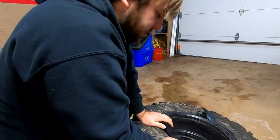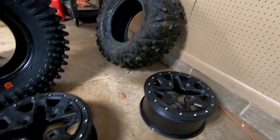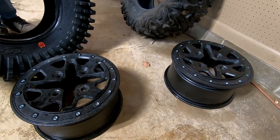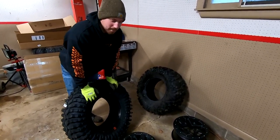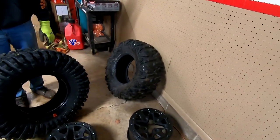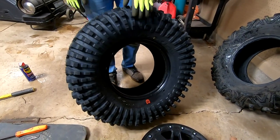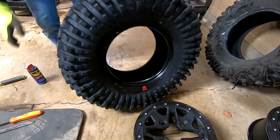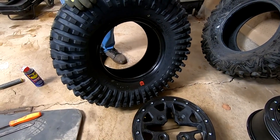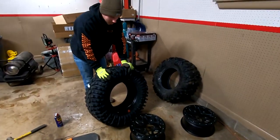We got two of the Bighorns dismounted. We used a high lift jack and the back of a work truck. You guys probably got something laying around - maybe a trailer. We'll show you how we did it on one of the other tires. It was really cold so we weren't trying to waste too much time filming. Now we're going to throw these on - the Rock Zillas are directional so we've got to pay attention to that. We'll lube up the bead on both sides and slide one side over, then tighten up the bead lock ring and torque them to whatever they're supposed to be.